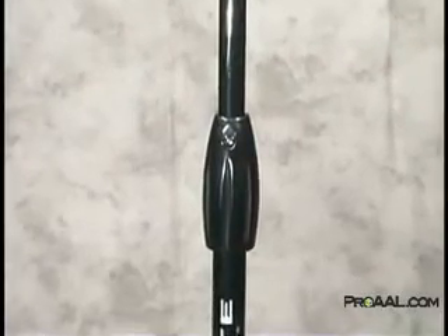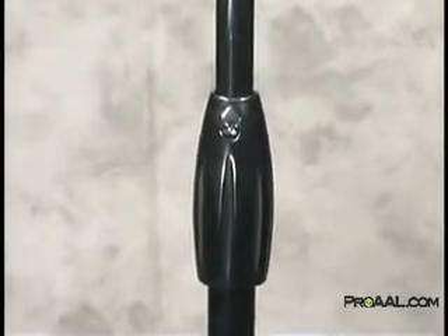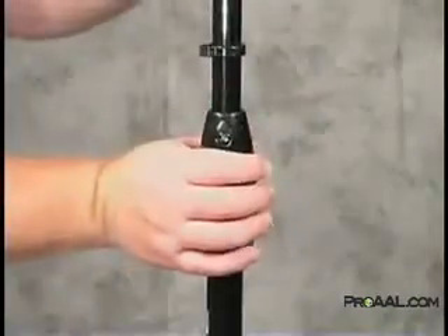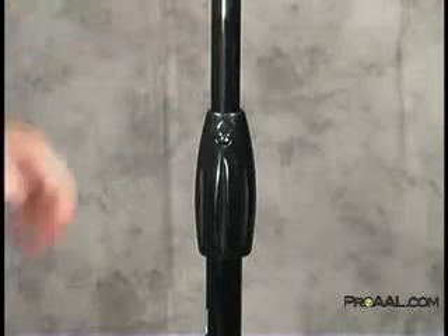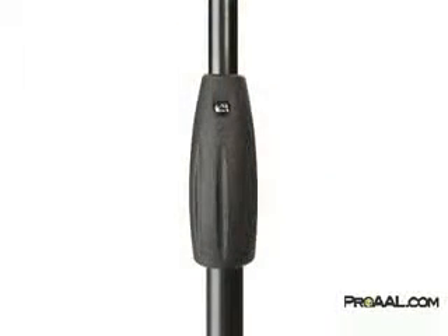The patented quarter-turn clutch on Tour Series microphones is a super smooth design that locks and unlocks with only a quarter turn of the clutch handle. It's an over-molded clutch that delivers a secure grip that locks up faster and smoother than any other clutch on the market.